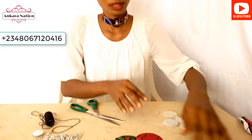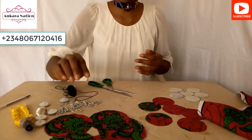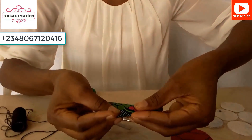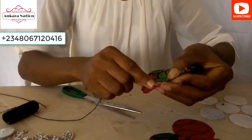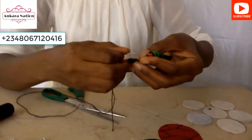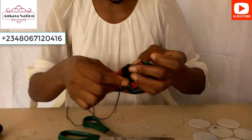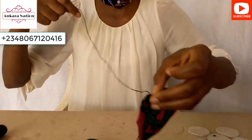Now we have six gum stick pieces, six of the smaller material, and six of the big material. Pick one of the big ones and fold the edge like this. Use your needle and start running your stitches, leaving excess thread at the beginning. This is the same procedure we followed when we made our Ankara yo-yo flower in our last video.